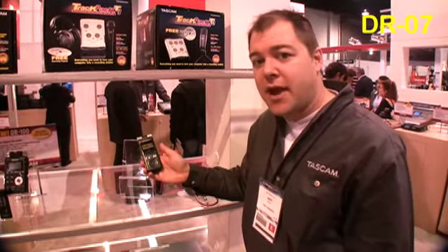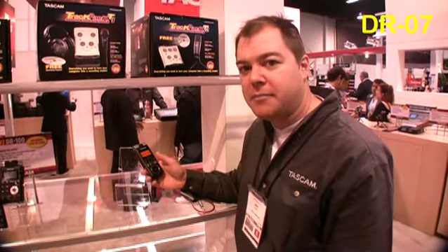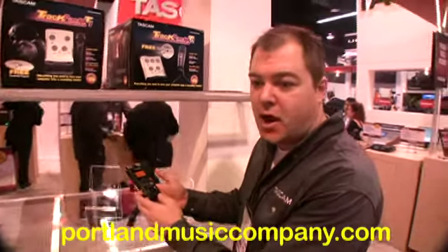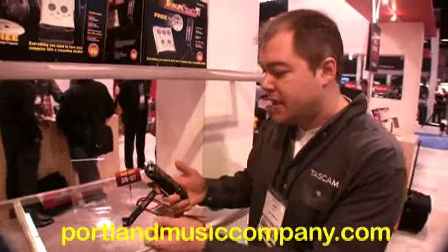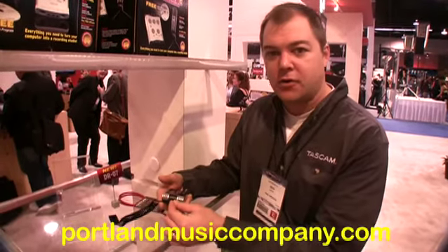We have the DR07 as our brand new portable recorder. This one records to SD card media. It comes with a 2GB card. It's powered by AA batteries. The DR07 has a pair of built-in microphones, and you can also plug in your own mic.